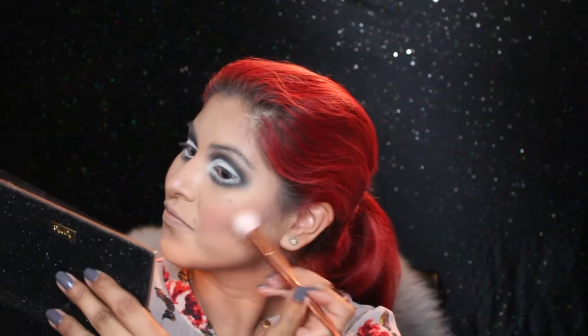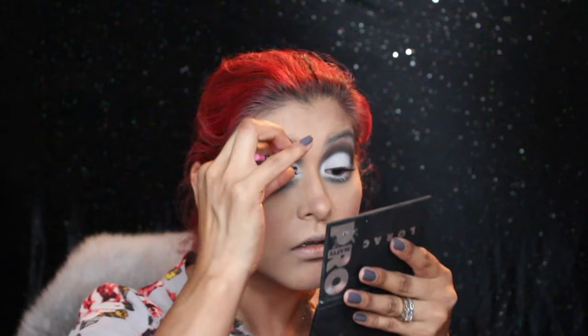Now I'm going in with the Benefit Roller Lash mascara, just applying a little bit to my lashes. Then I'm going in with false lashes — these were really tricky to put on and I had to wiggle them around because they had a very thick band.